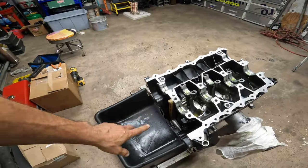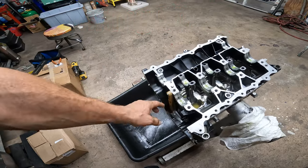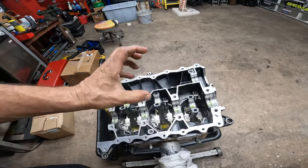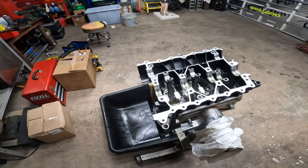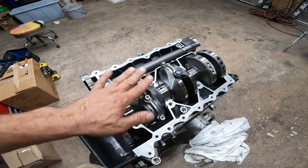So we are ready for the crank. Got my timing chain guide in. Got Lucas everywhere. I'm going to put in that crank, then the counter balancer, and do all the caps for the rods and torque them. So caps are in, torqued, ready to go.